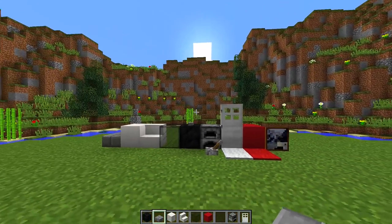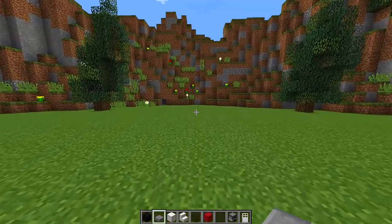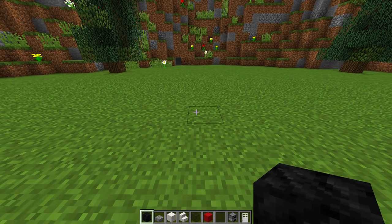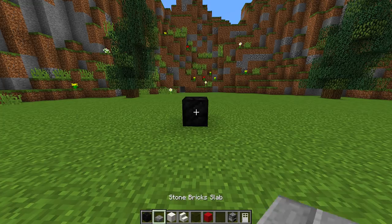Once you have all of these blocks, we need to find an area where we want to build our food truck. Once you've found the area, the first thing we need to do is grab our coal block and place it down where we want our tire to be — this is going to be our first tire.